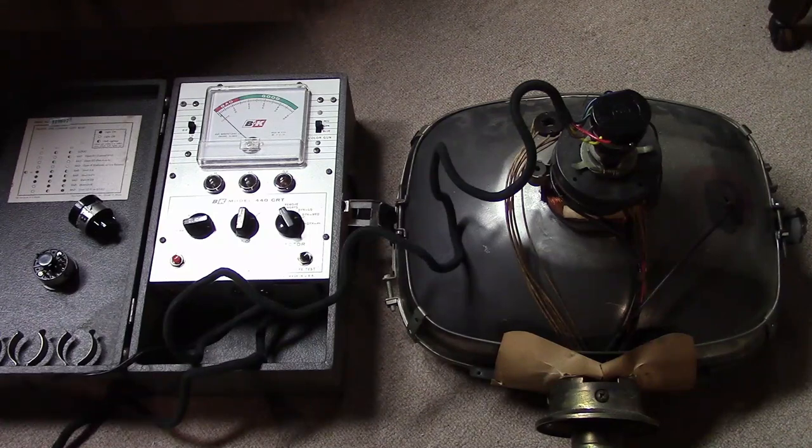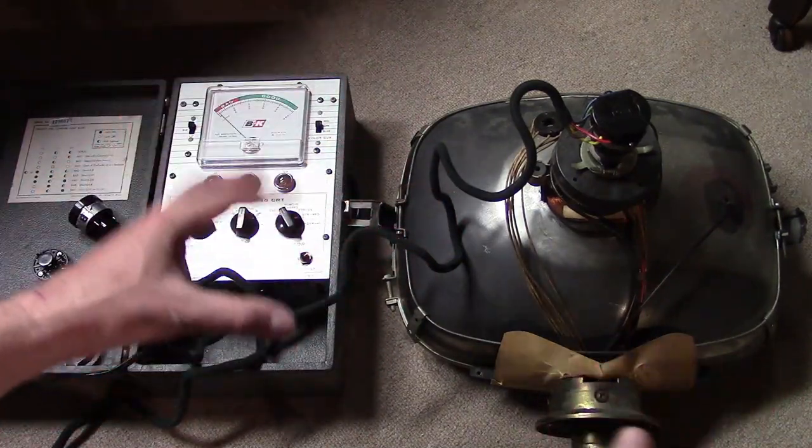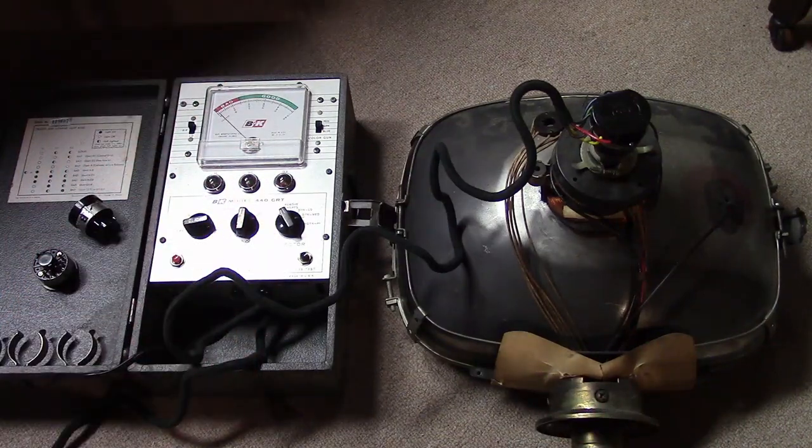I think that is going to be it for this video. I will list the compatible and not-so-compatible 17-inch 110-degree deflection angle picture tubes in the description, and I'll include links to the video showing the rebuilding process and the various sources where you can look for picture tubes. I'll do a separate video on how to actually remove this safely from the Predicta TV itself and how to get the plastic shell off of it. Hope you enjoyed this video on the ins and outs of 17-inch Predicta picture tubes. Good luck.